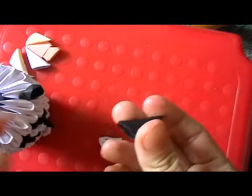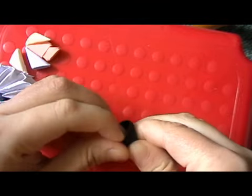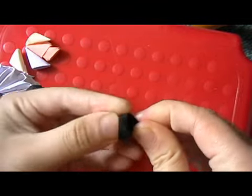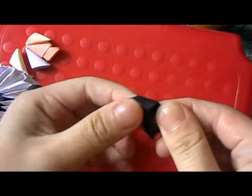To make the ear, it's like making the feet. But then with these points, you fold them down like this.